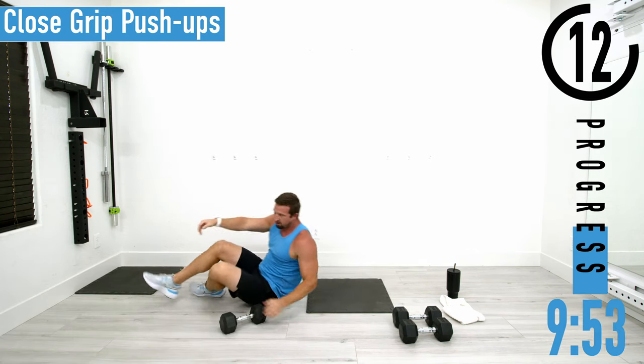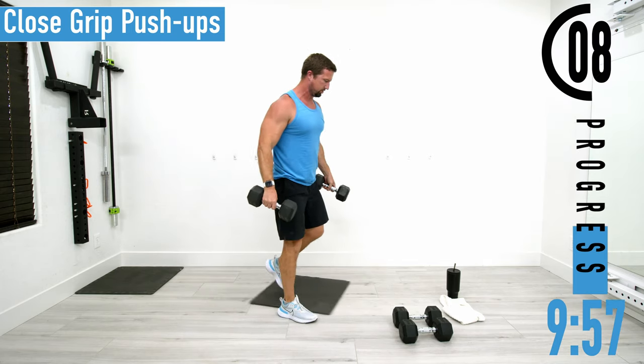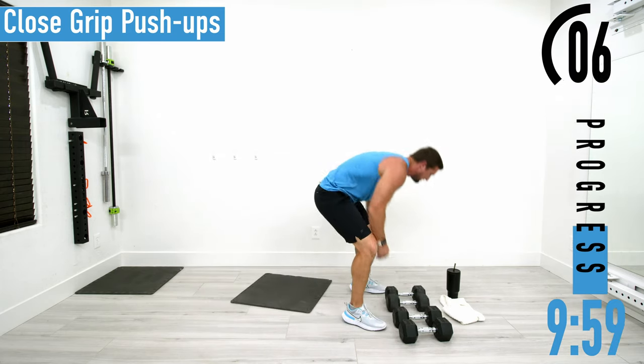Next we're going into close grip push-ups or cobra push-ups. The nice thing about close grips is that we're also going to utilize the chest.